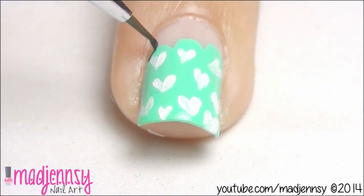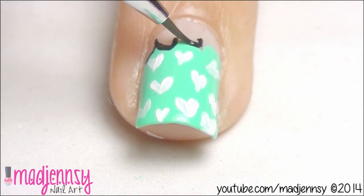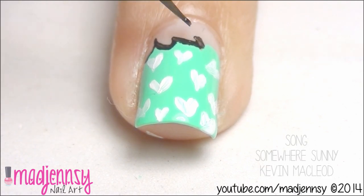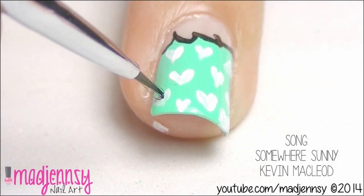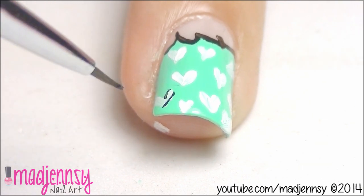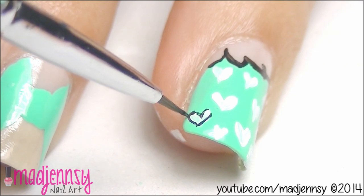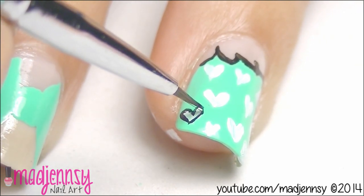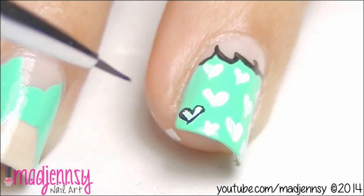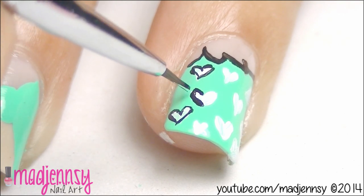Once you are done, outline with black paint. With this step, you are done with the first design.